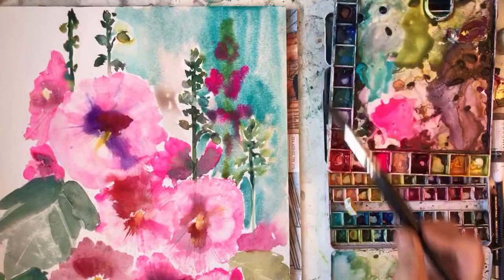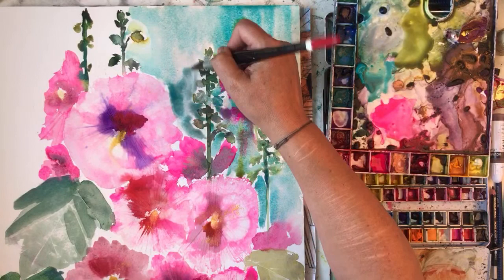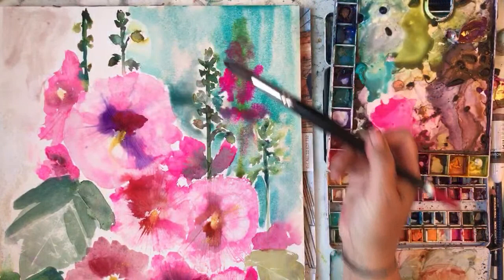It's not one of my best paintings, but I'm enjoying doing it, so that's what's important. I wish my water was clean because it's made the blue go dirty.